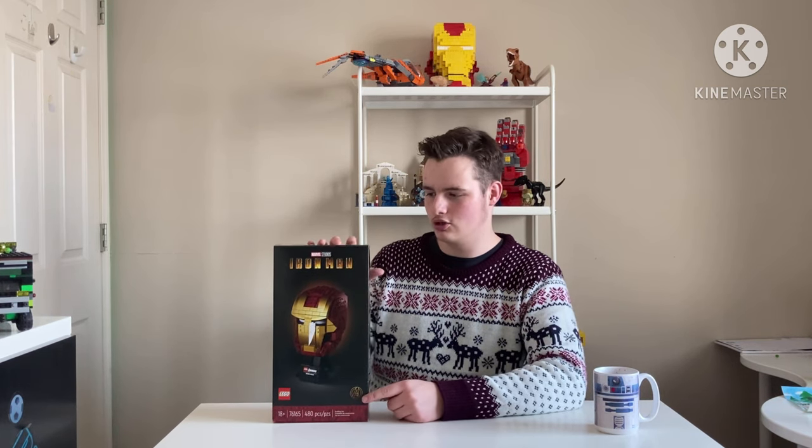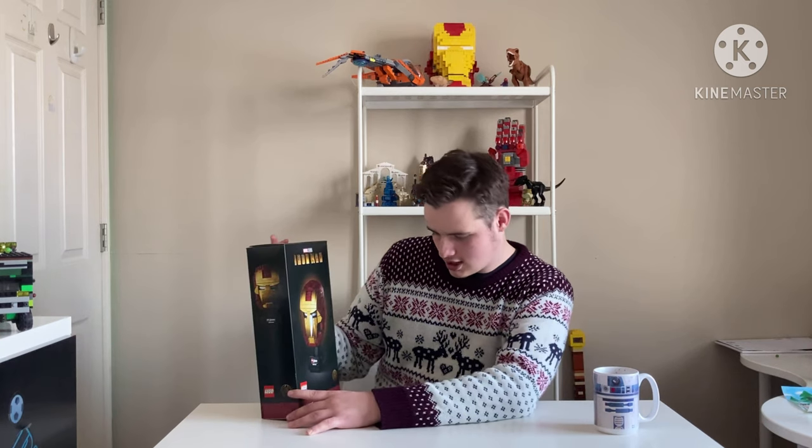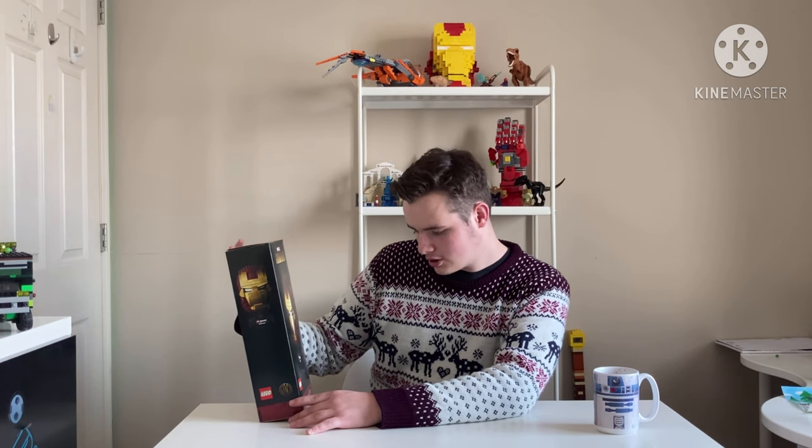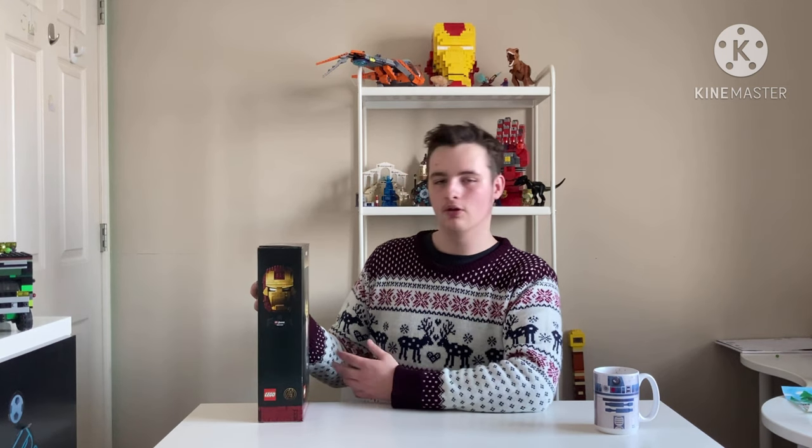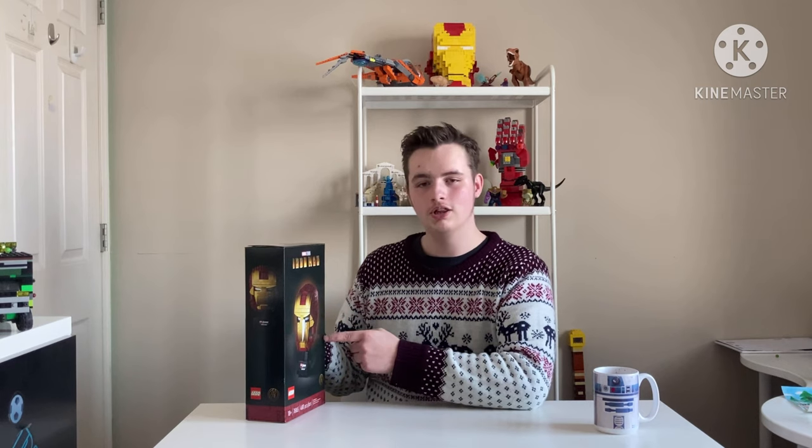The price will be up as I just mentioned. This set contains 480 pieces and is basically just a little nod to Iron Man to celebrate him. I'm not sure exactly when this came out, but I know it came out this year, that's for sure.